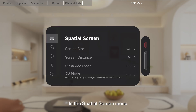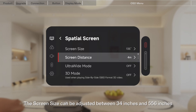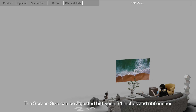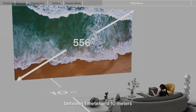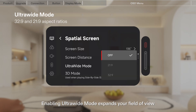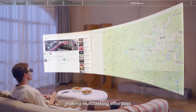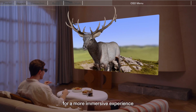In the Spatial Screen menu, you can customize various settings to create your ideal viewing experience. The screen size can be adjusted between 34 inches and 556 inches, and the screen distance can be freely switched between 1 meter and 10 meters to optimize visual comfort. Enabling Ultra Wide Mode expands your field of view, making multitasking effortless, while 3D Mode enhances depth perception for a more immersive experience.